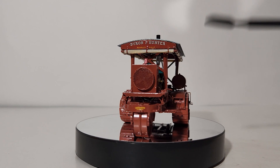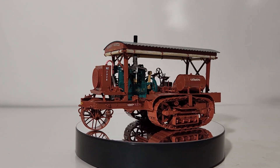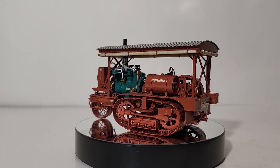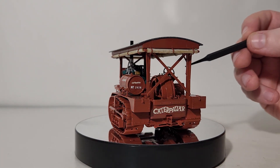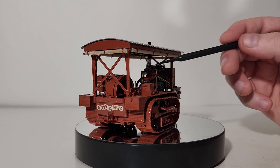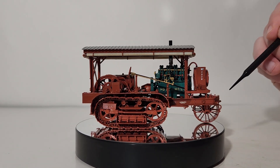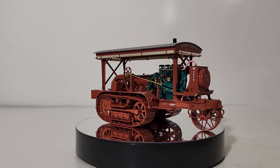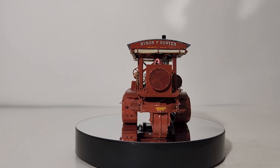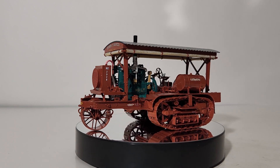Here you can see the radiator hoses, and the fan belt is back here. In the operator station you have the operator seat — very rudimentary for the time — your steering wheel, and a couple of levers. There's the whole steering column that would go to the wheel up front. Those controls would have included the throttle controls, the clutch lever, the shifting lever, and the friction levers.